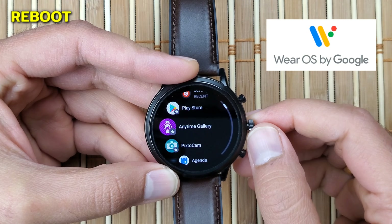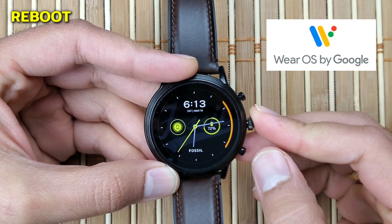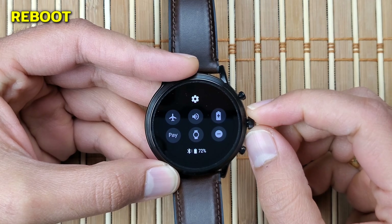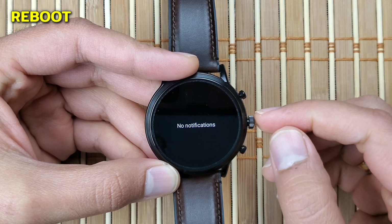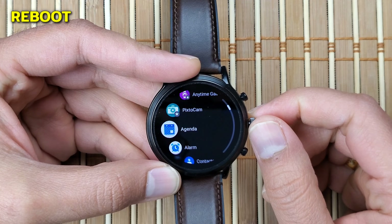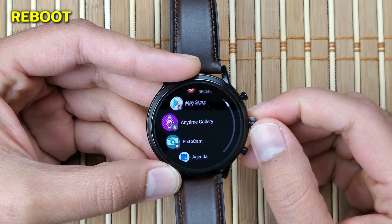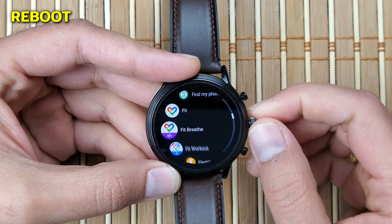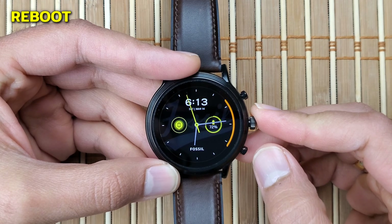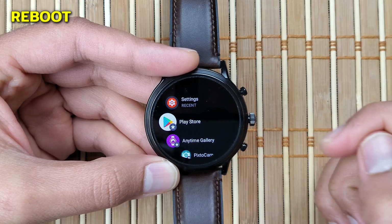Everything I'll show you in this video may also work for most Wear OS devices — if any of these tips work for your device, please comment below. There are certain instances where you may need to reboot your Fossil Gen 5: if it's slow, sluggish, glitchy, or you just want to turn it off to save battery. The easiest way is to go into the menu by clicking the crown button and find Settings.